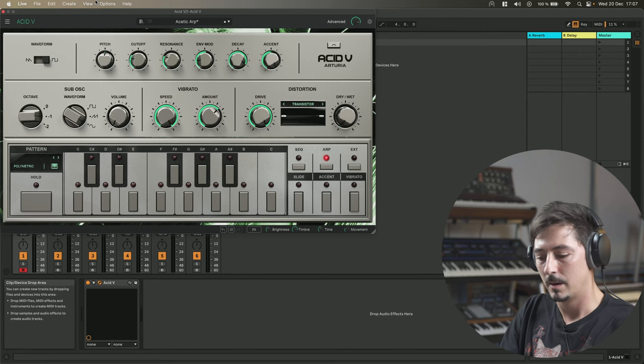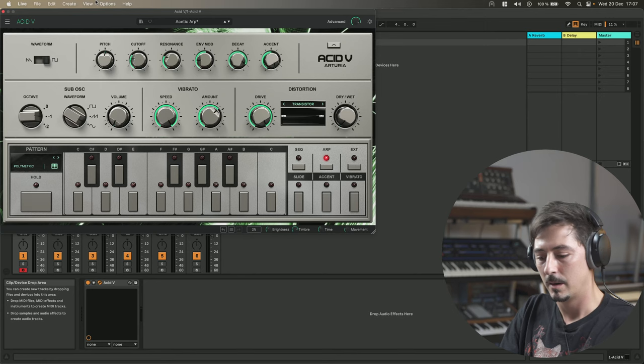I won't review what's already out there — I've done live streams on ACID V and the other instruments we released before. We'll dive into the new instruments briefly, maybe try a few presets, and spend a little bit of time on Mini V4. I really want to show you how the engine is sounding and how different it sounds — just turn everything up, drive and so on, listen to how it reacts.